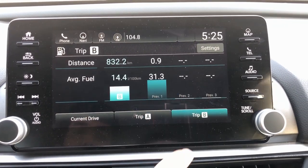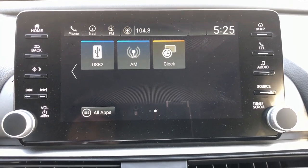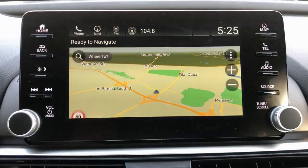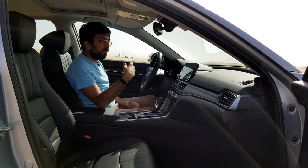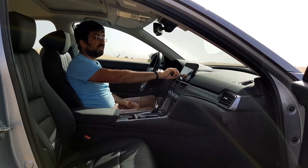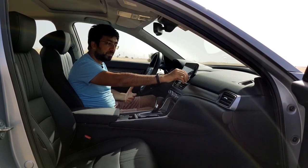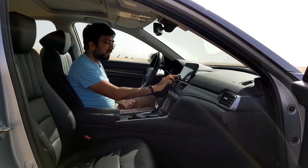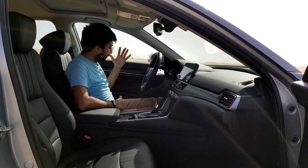The trip computer and more options are accessible via the menu, including a clock that you can display as digital or analog on screen, and a wallpaper theme you can change. There are buttons on both sides for easy control, plus dials for volume and menu scrolling that have a really nice fit and finish. In terms of storage, there is one litre worth of bottle holder in the door cards.